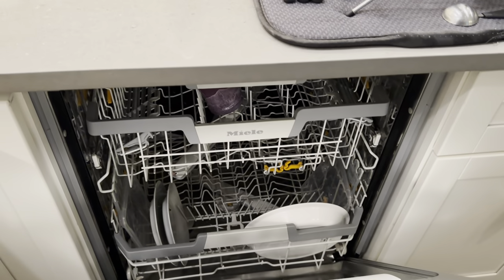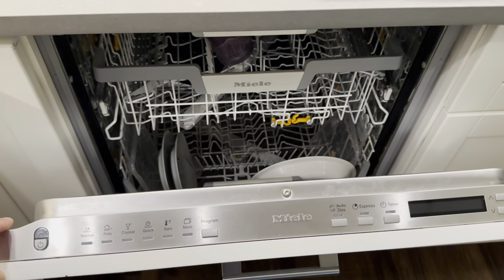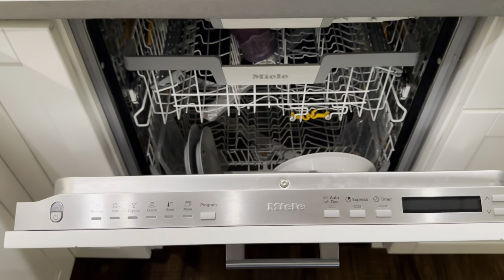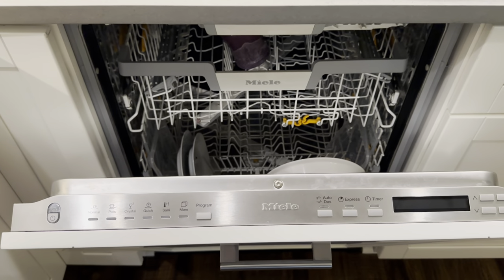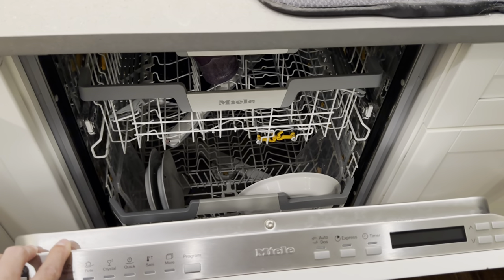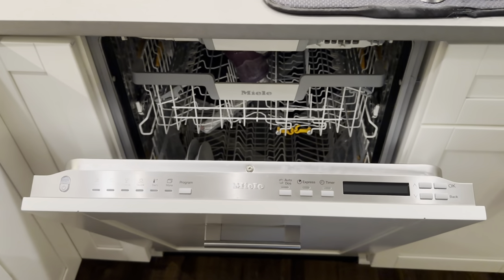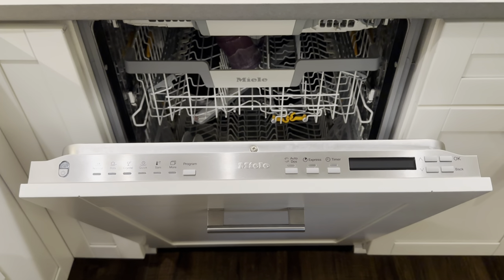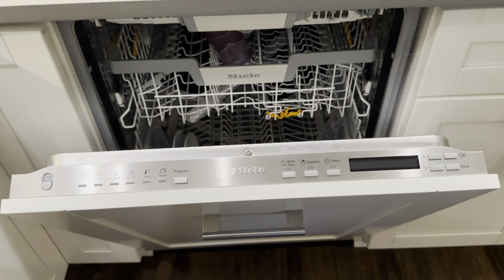As much as I love this dishwasher, I did debate returning it. I seriously considered trading it in for a Bosch Benchmark or Bosch 800, even though this is actually more comparable in features to a 500 series, and significantly more expensive. It does have the auto-open door, which helps with drying quite a lot, especially for certain plastic items. Drying is very, very good — only some plastic items won't come out completely dry.